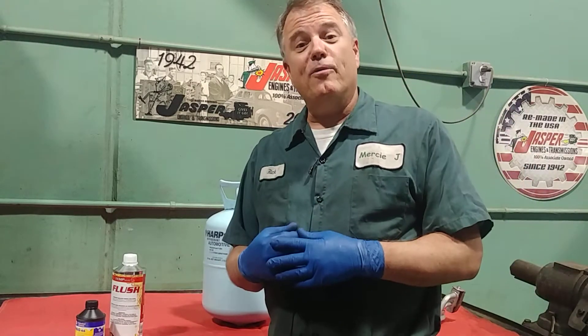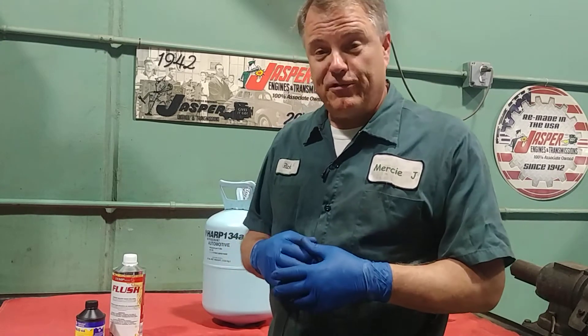One of the questions I hear is, how can I tell if I'm low on Freon, or how can I tell if I need Freon in my car's air conditioner? Welcome to Mercy J Auto Care, where compassion and craftsmanship come together. I'm Rick Smith, Certified Master Technician.